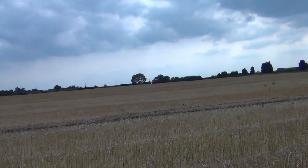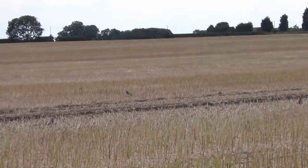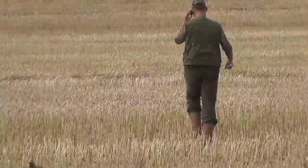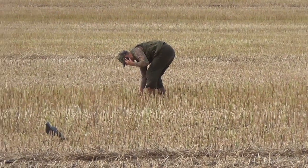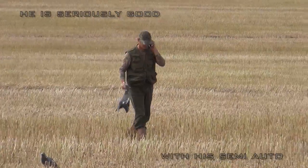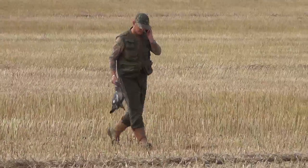Gary's just shot a pigeon and I didn't have the camera ready. He was actually speaking on the phone, had to drop his phone, pick up the shotgun, and he was still good enough to actually hit the bird.